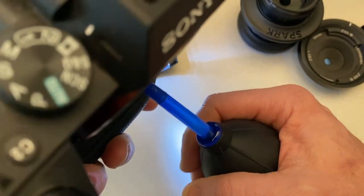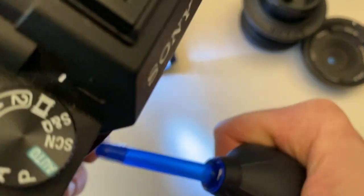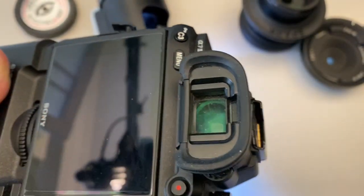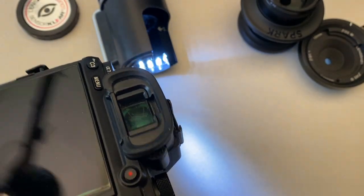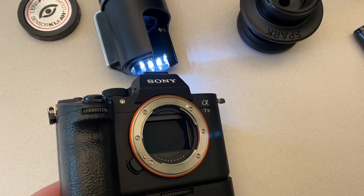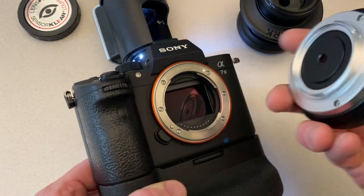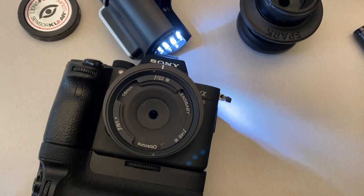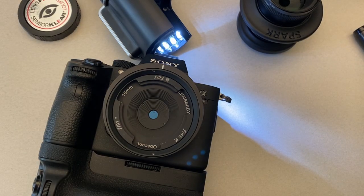I'm going to turn my camera upside down and use the blower. If I turn it upside down, all the dust is going to fall down and not back into the camera. Make sure the back of my lens is clean, put it back on, and now I have a clean sensor.